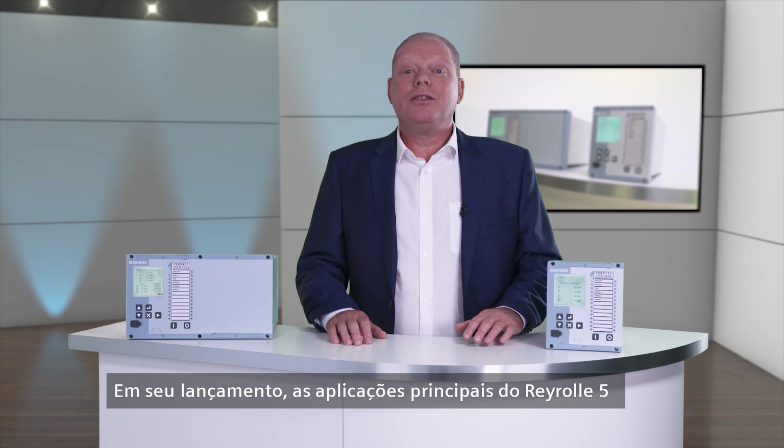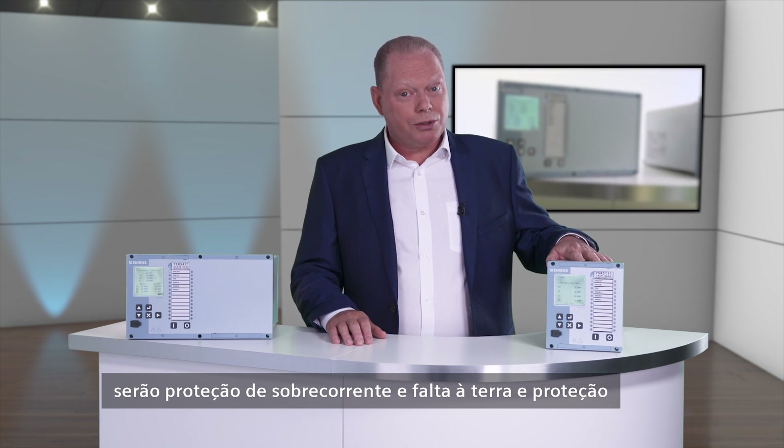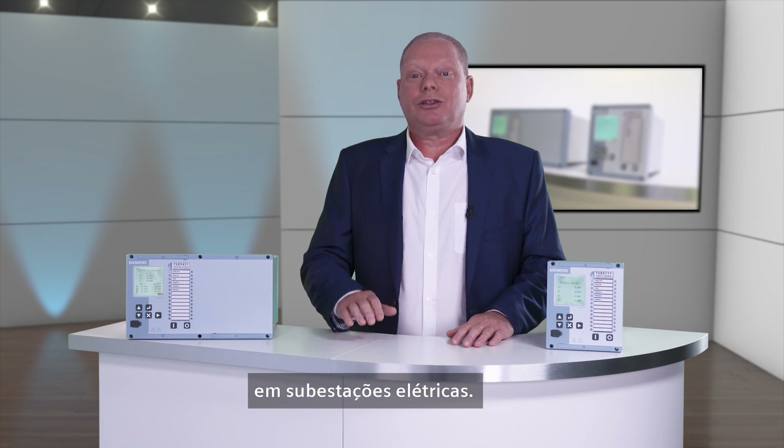At launch, the main applications for the Reiro 5 will be overcurrent and earth fault protection, and transformer protection in electricity substations.